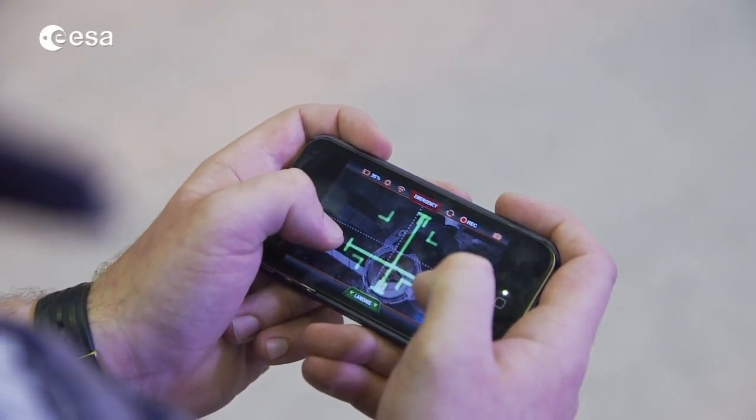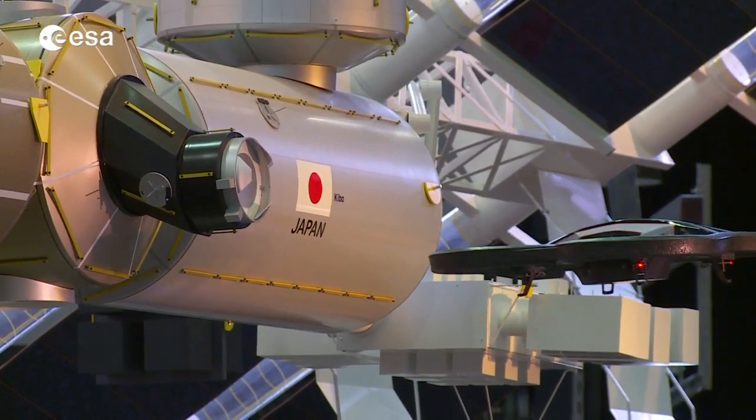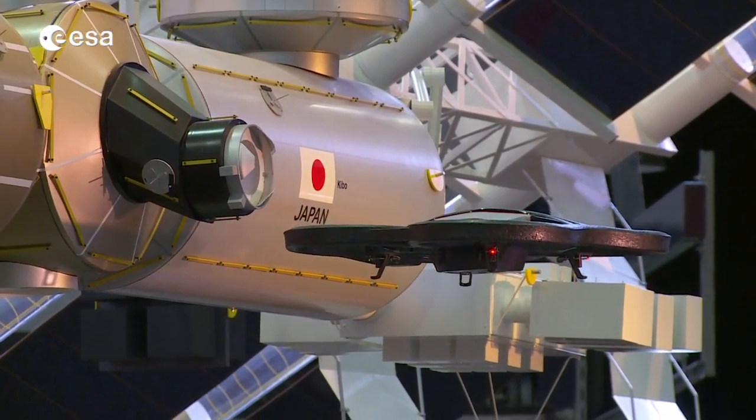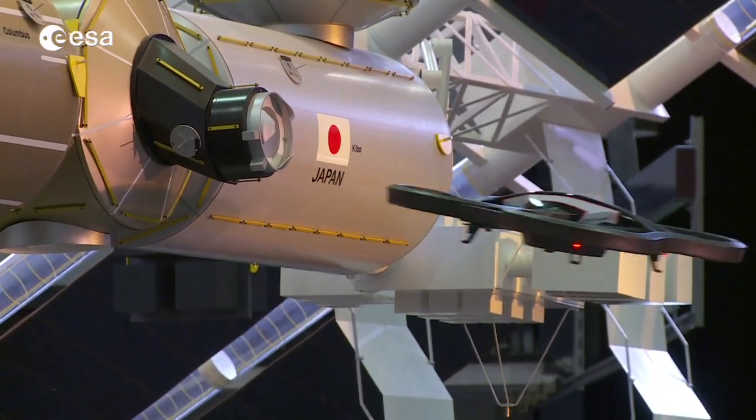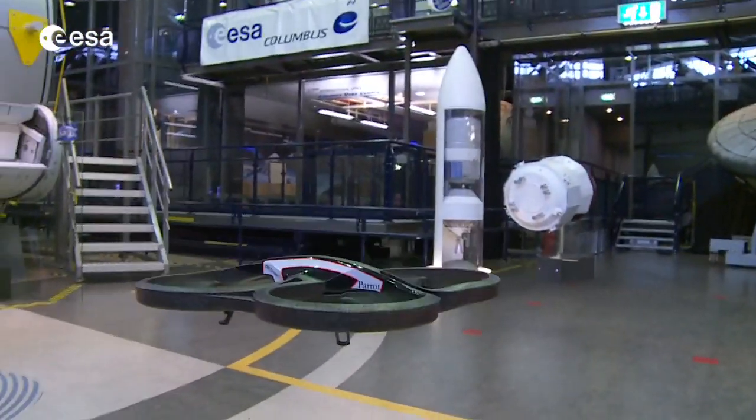Visually salient features are extracted, and we can learn from these features to improve the way robots avoid obstacles, perform docking, or land. Here you see an example of a drone docking to a model of the International Space Station. Now you can do the same at home, but in a virtual world.